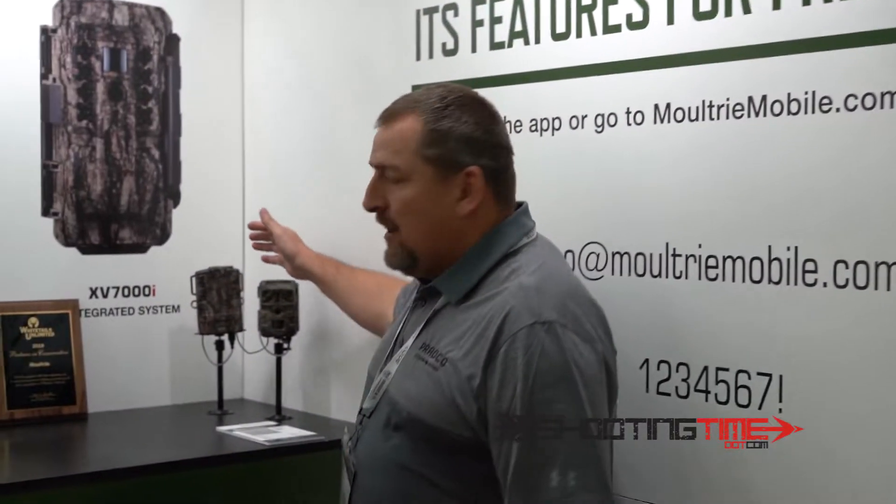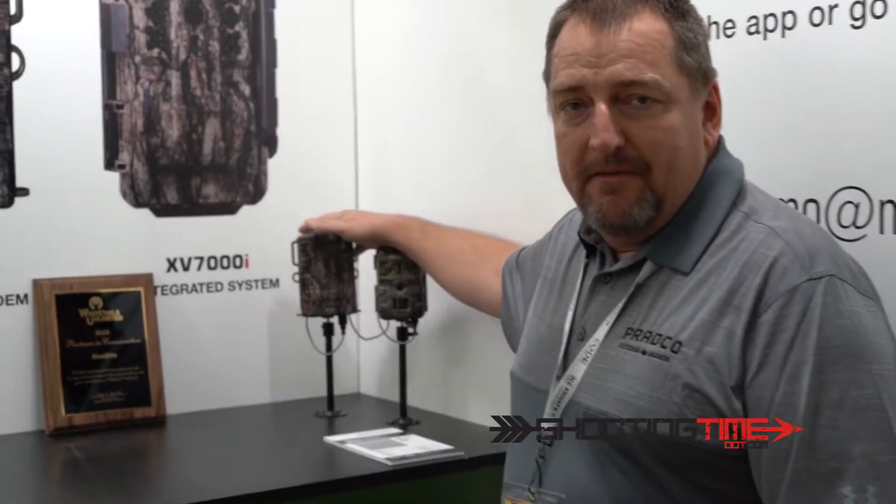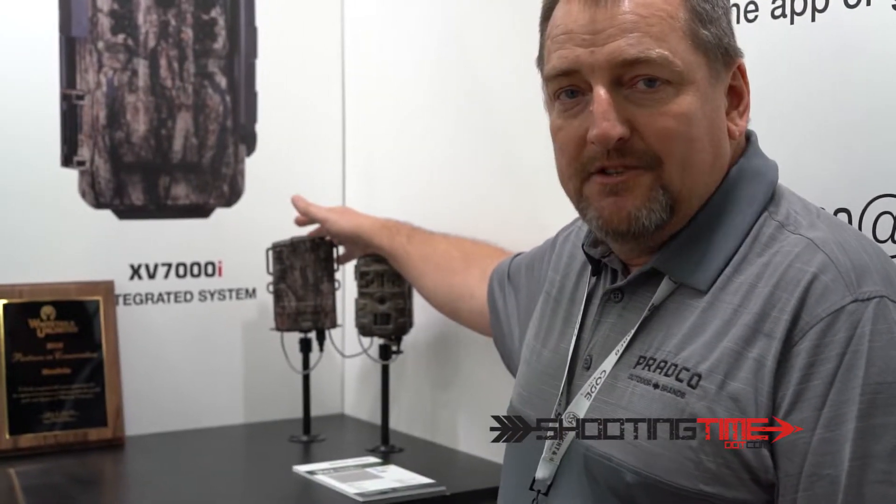Hi, I'm Matt Hogan with Krakow Outdoor Brands. I want to talk to you about our 2019 Moultrie mobile options. We have four 4G products — modems. We have an AT&T modem and a Verizon modem.